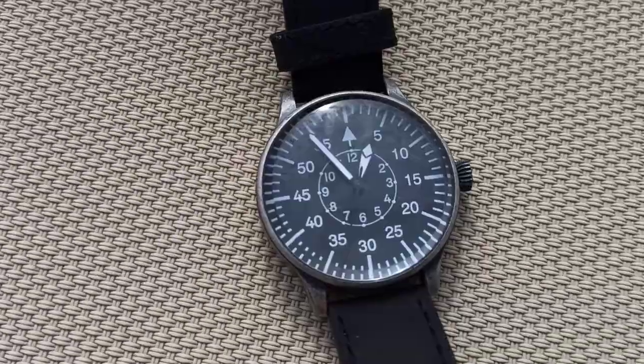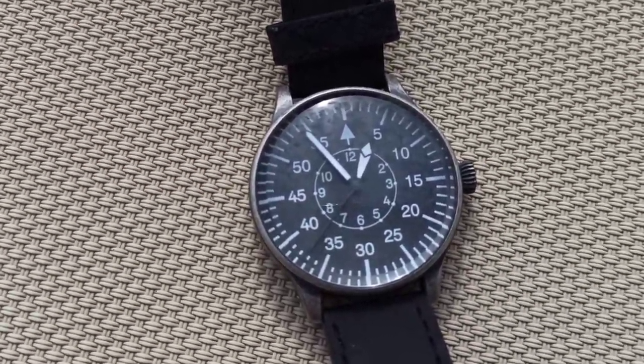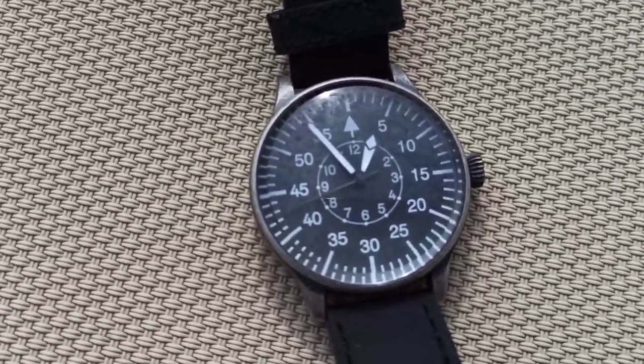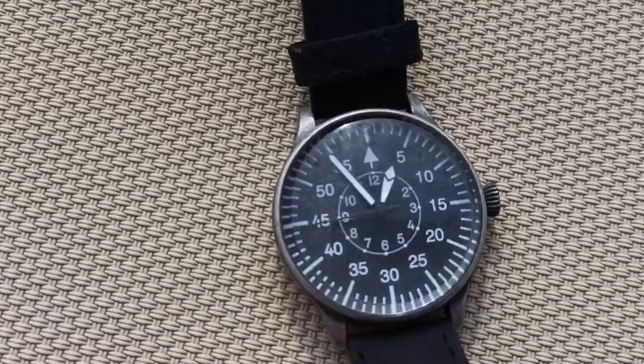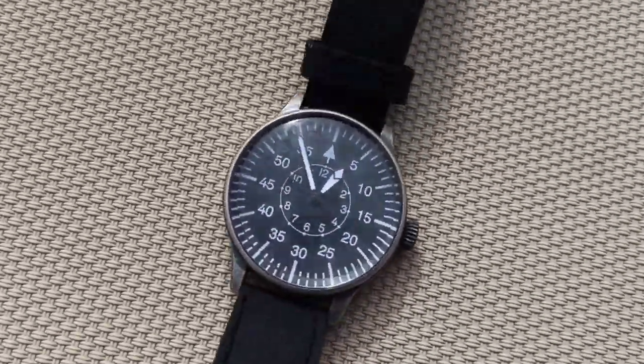The only thing I don't like about the Miltec version is that the second hand is black on a black face, which is a bit pointless. Apart from that, it's pretty good — I like it.